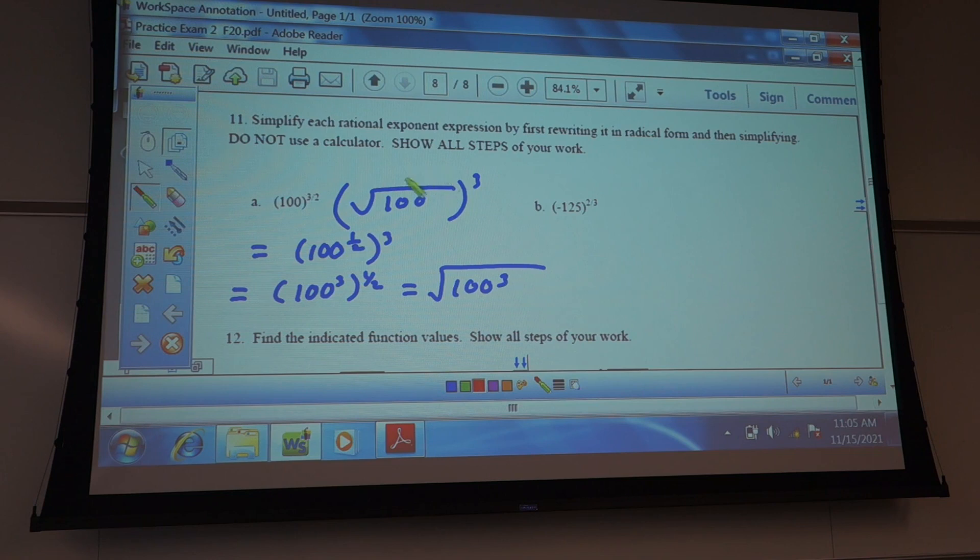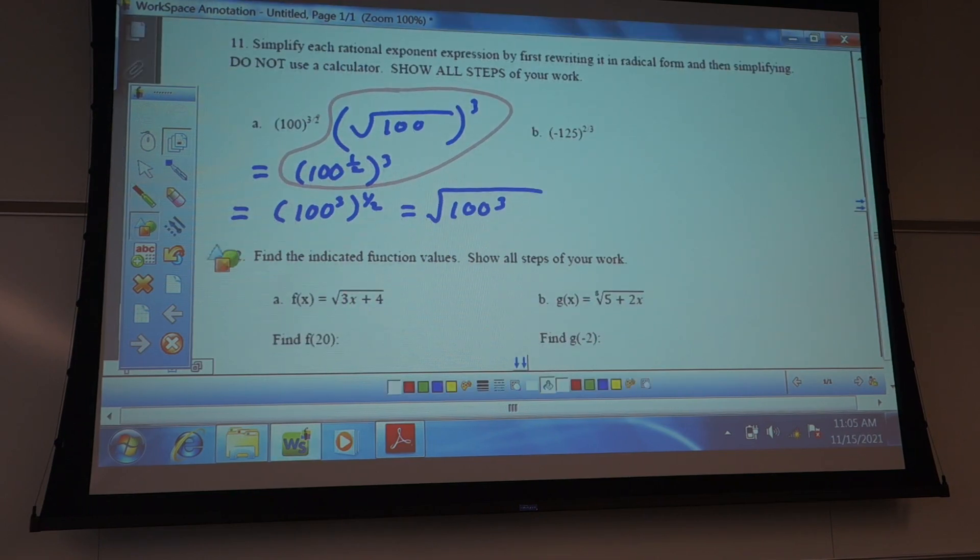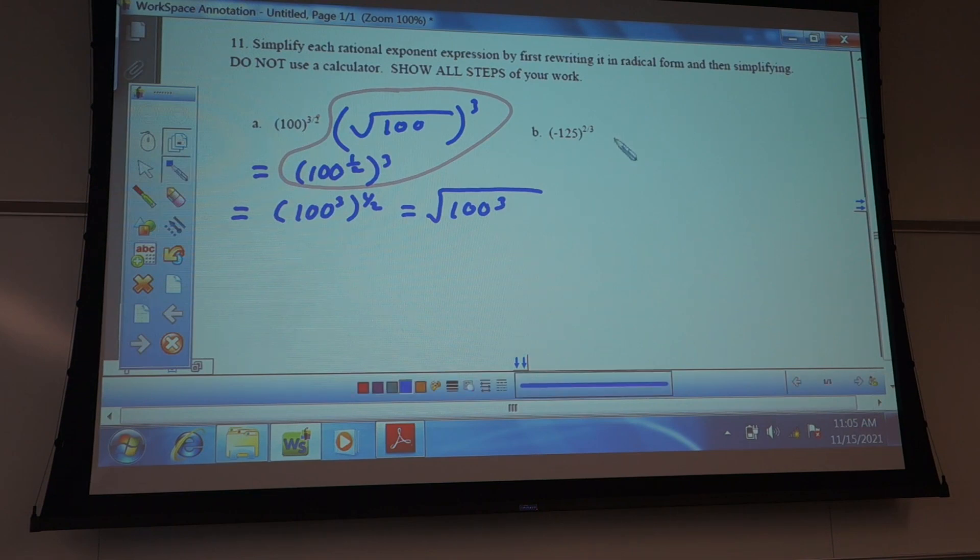The ones that are most helpful, I think, are probably these two — either one of those two is probably more helpful than the other ways. And the same thing is true over here. The only difference is this is a three-type radical, so this would be a cube root. The one-third would be the power and the two would be on top. So you can do it either one of those ways.